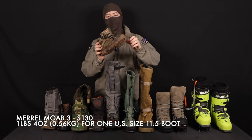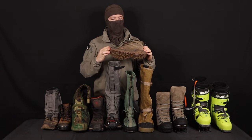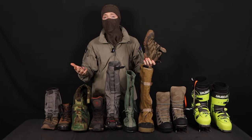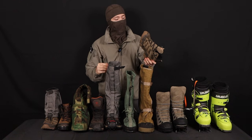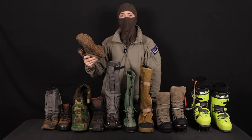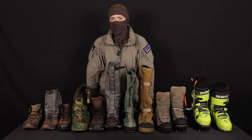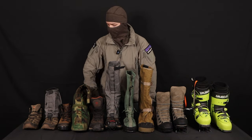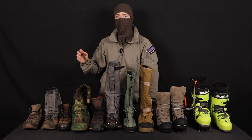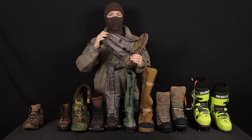Let's start off with a B0 boot. These are the Merrell Moab 3s — relatively cheap compared to some of the other things we have on the table. They are extremely flexible and not going to be used for anything technical, but they're very lightweight and comfy. You can take these backpacking for hundreds of miles, probably closer to 100 before they start falling apart, because they are a synthetic boot. For trekking, trail running, backpacking, or anything more casual, a B0 flexible lightweight boot is what you want.